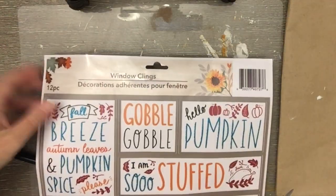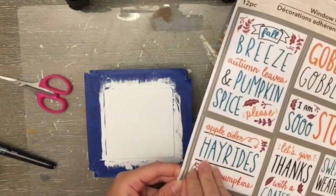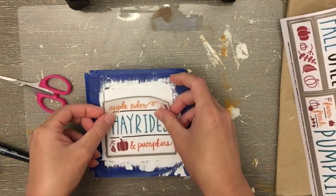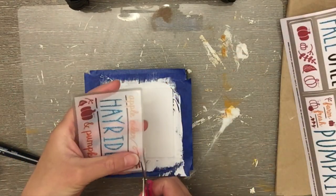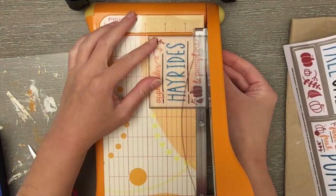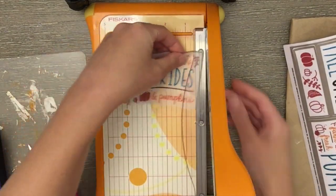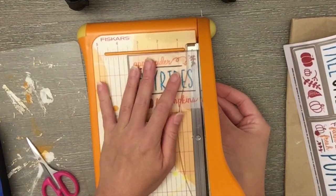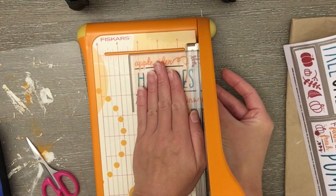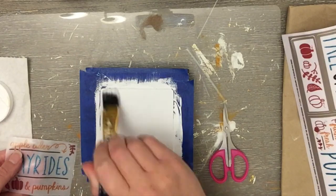Then I have these window clings from Dollar Tree — they were super cute and my store is still getting in new fall stuff alongside Christmas items. I wanted to cut off the gray perimeter, so I pulled out my paper cutter, though scissors would work fine or you could leave the gray border. I wanted it to blend in and not look like a decal. Since it has a clear background, I'm just mod podging it right on and centering it as best I can.